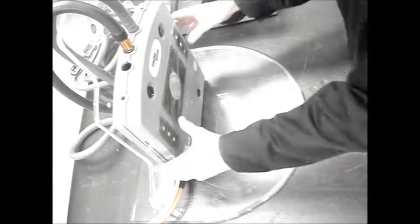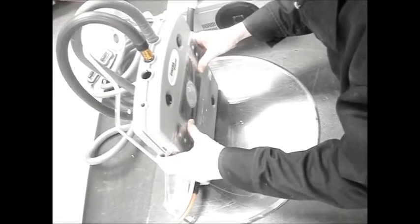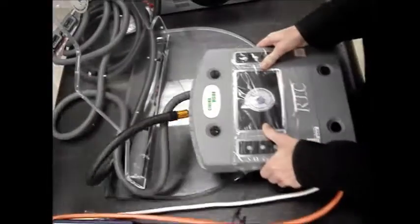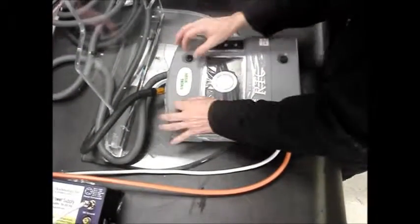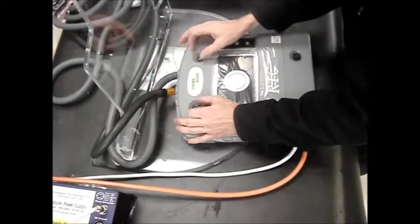Remove the transducer from the transducer stand by lifting up and pulling out, and placing on a flat surface. Now remove the cover plates by loosening the screws.